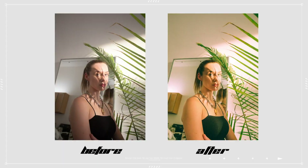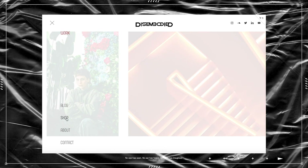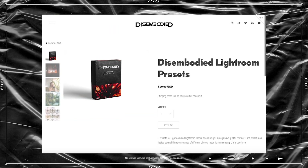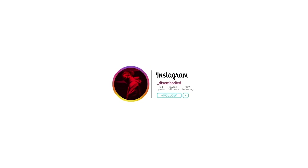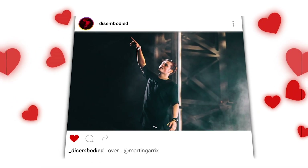This is the before, and this is after — essentially that's how I edit my photos. Feel free to check out my preset pack on my website dsmbdvisuals.com, linked in the description. Let me know what other videos you guys might want to see from me. I look forward to seeing what you guys can create with some of my tips. Thank you for watching — be sure to subscribe and comment, let me know what you want to see, and hit that like if this video helped you out.